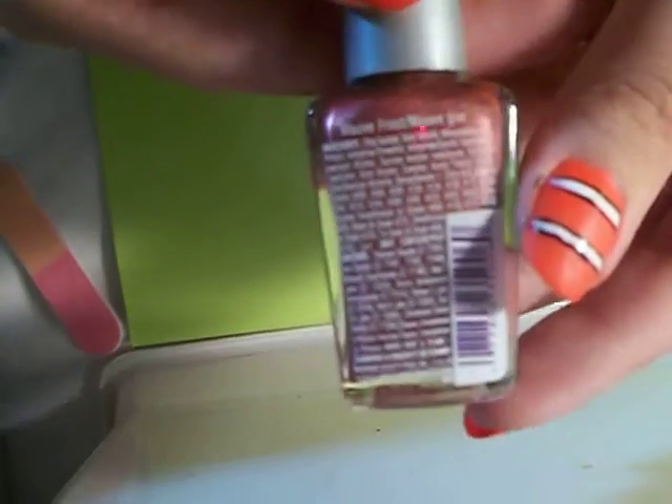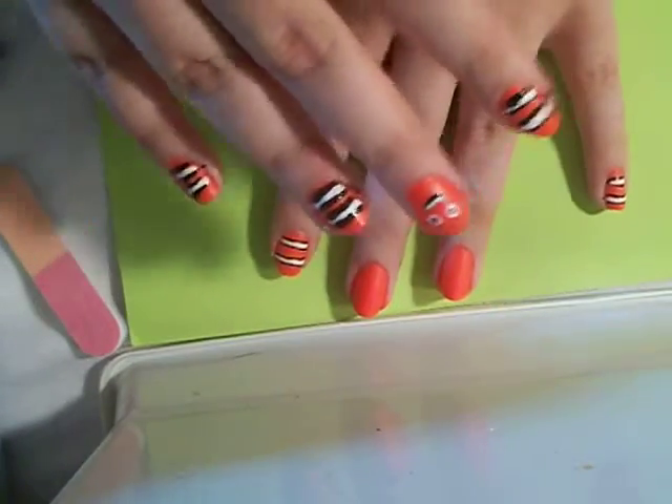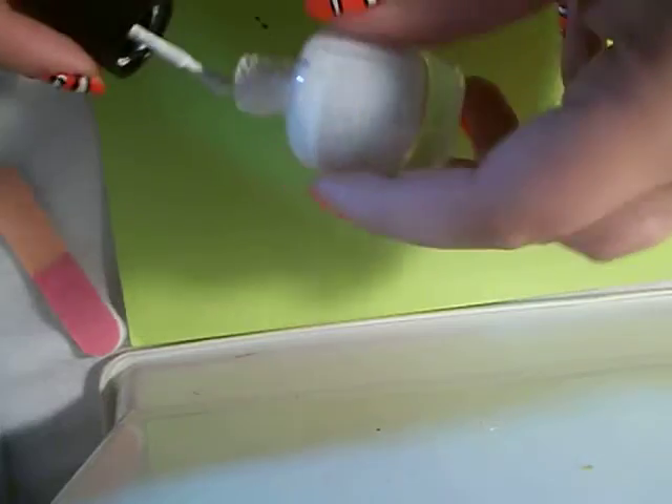Wet n Wild Wild Shine Mauve Frost, L.A. Colors Color Craze White — they don't have names but it's white — and then Scented Nail Color Sherbet for the base. All I did was put two base coats down and put a little bit of white polish.